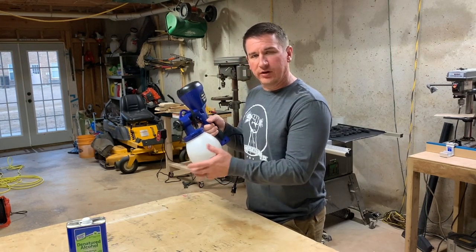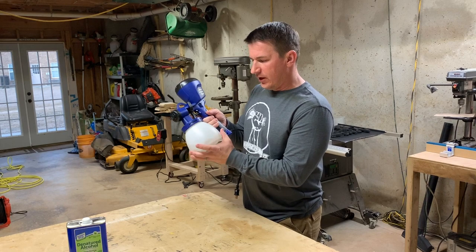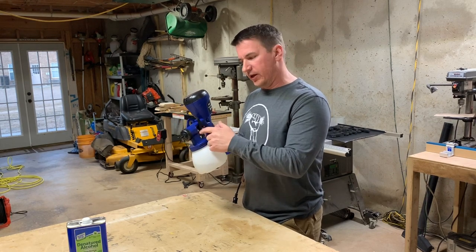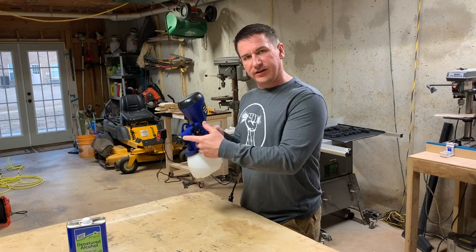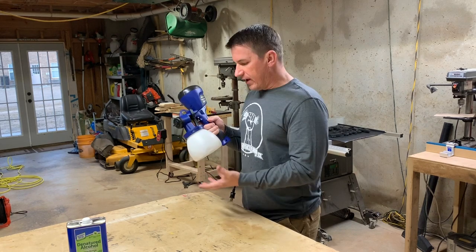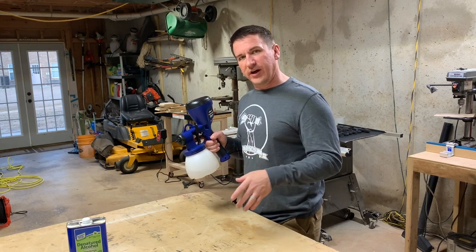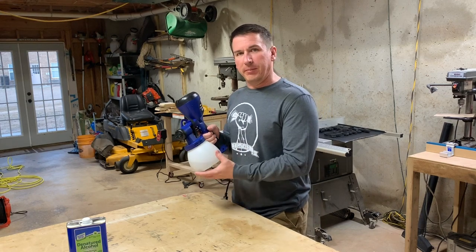Now that I have everything rinsed out really well, I put it all back together and put warm water inside. I'm going to spray it to make sure all the internal pieces get nice and cleaned out and ready to go the next time. After I empty out the water, I'll store it and let it air dry for about a day and then put it up in my box for storage.